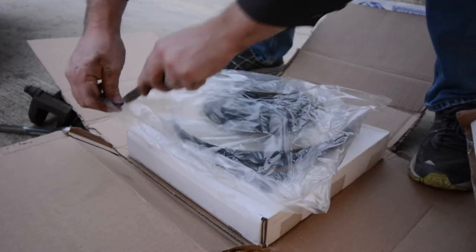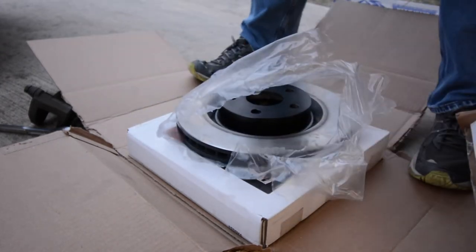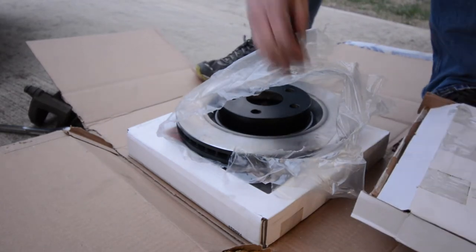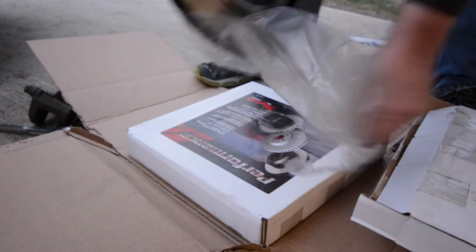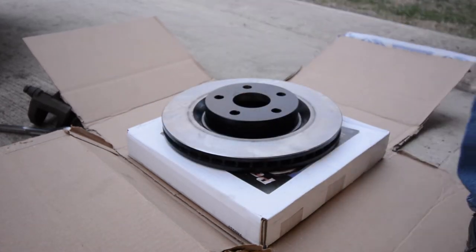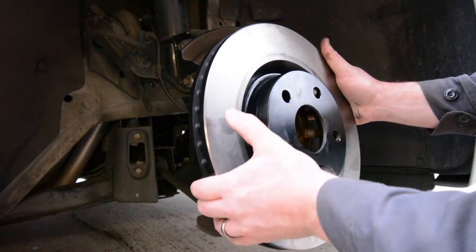In this case it was actually really cheap. I found these Raybestos brand rotors on closeout on rockauto.com. You can find all sorts of different brands on rockauto or any other website like that. I've used the Raybestos brand before and was happy with it, and it just happened to be a coincidence that they were on closeout — they were like 20 bucks a piece, couldn't beat the deal.